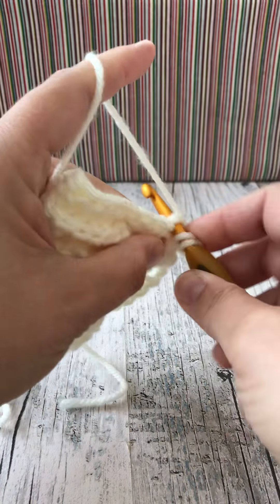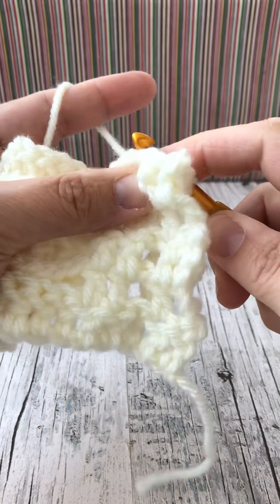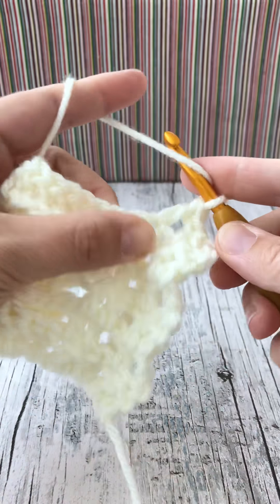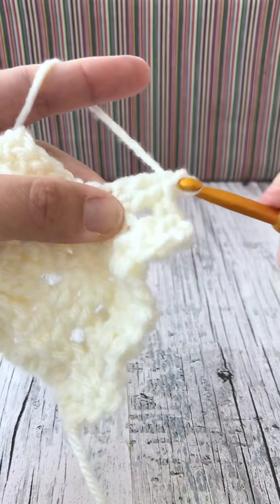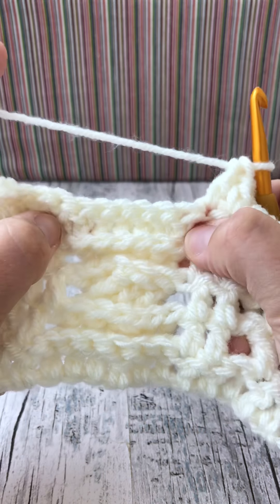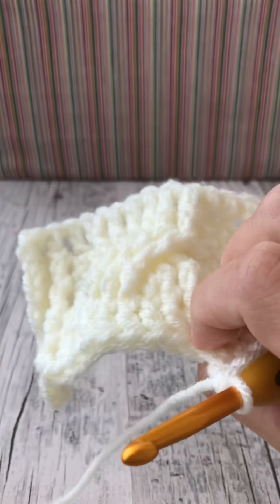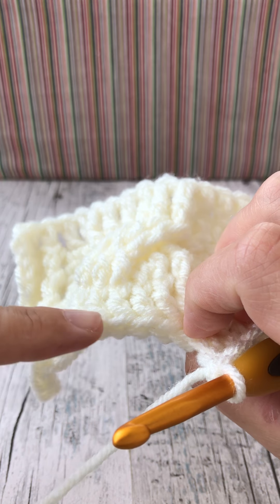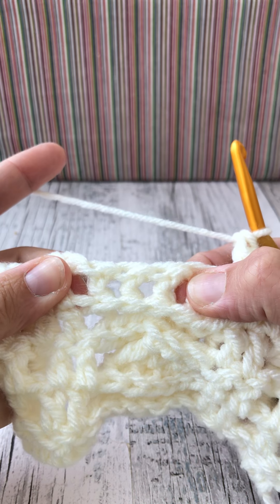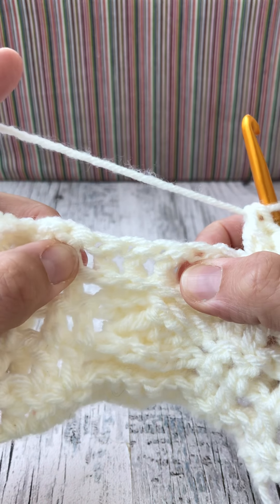So again: treble, back post, treble, treble, treble - there are our six cable posts. We're going to do the same again because we want it to flow in an S shape all the way up. We need to find our last three - so positions three, four, five and six at the end here. There's our first three and there's our last three.